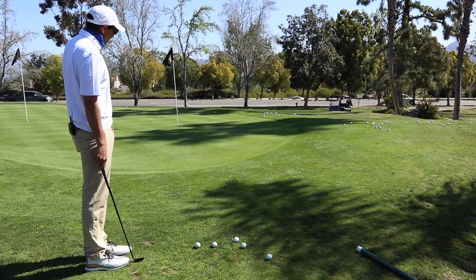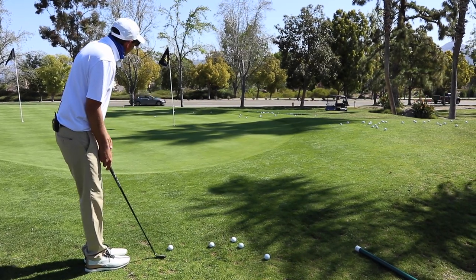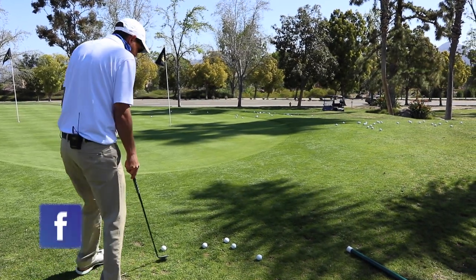Not happy with that shot - definitely two club lengths there. Should have probably taken the lower route, and that's why it's good to think about shot selection.